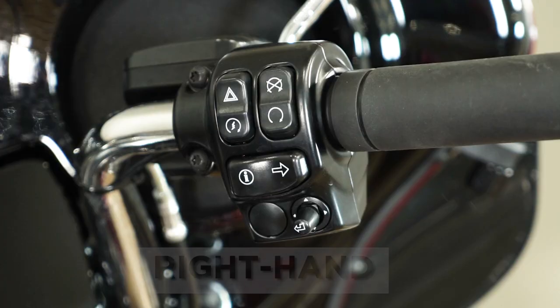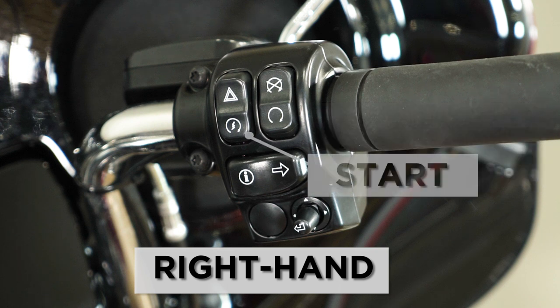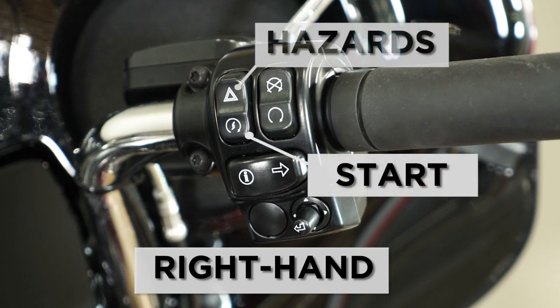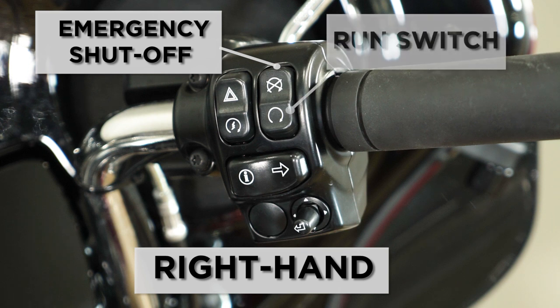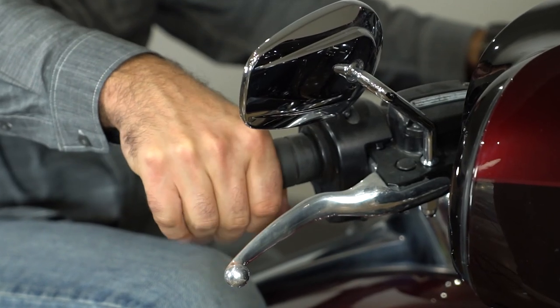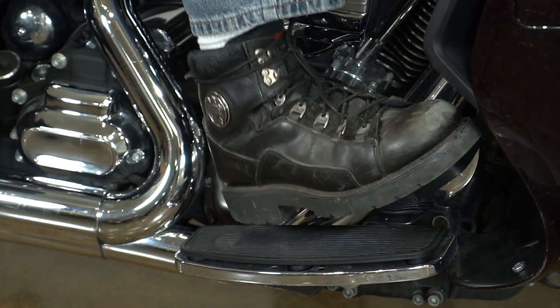On your right hand is your right turn signal. They are self-cancelling, but you can turn them off at any time. Above your start button, you have your hazards with your four-way flashers, with the lights on the dashboard. You also have your emergency shut-off switch, which needs to be in the run position for the bike to run. In the off position, which is up, there is no power to the ignition circuit when the bike is turned on. On your right hand is your throttle control, and your right hand controls your front brake, and your right foot controls the rear brake.